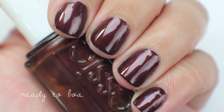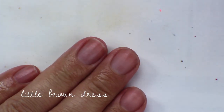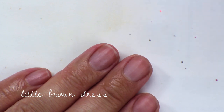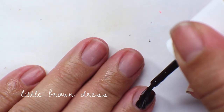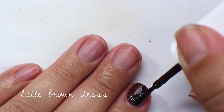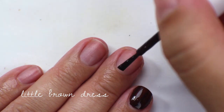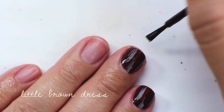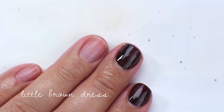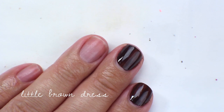The next color is called Little Brown Dress, and this was one of the first Essie creams I actually purchased. I saw it on Scrangie and bought it because I didn't have any browns. It's just a brown cream. It actually hasn't changed color, which was a problem I had with my OPI brown. In the first coat it has a slightly thinner, shiny formula — not quite a jelly, just a more sheer, shiny cream formula. So yeah, that's the first coat of Little Brown Dress.